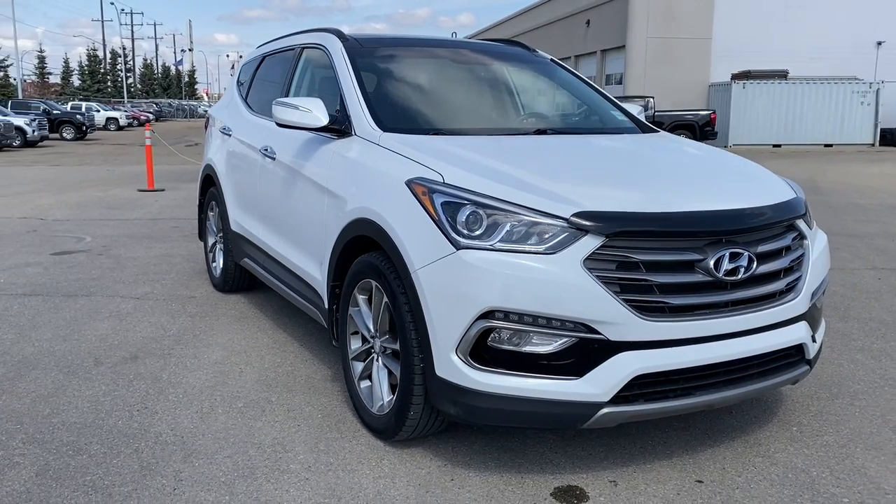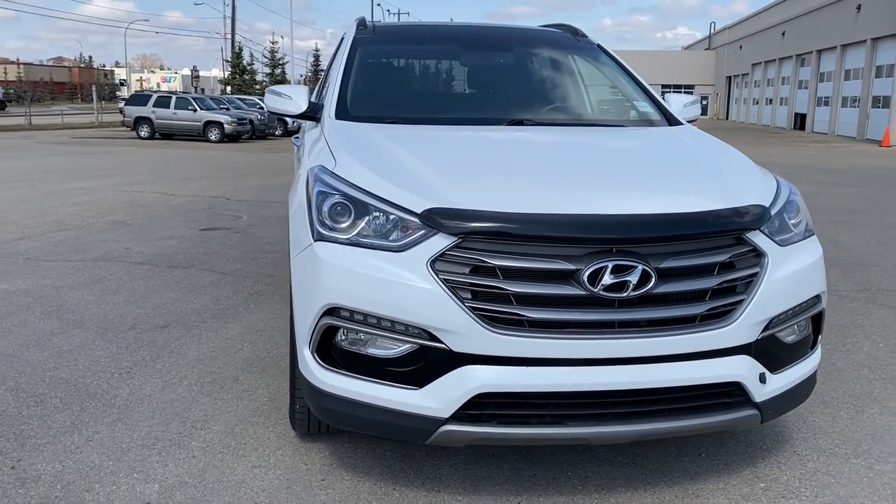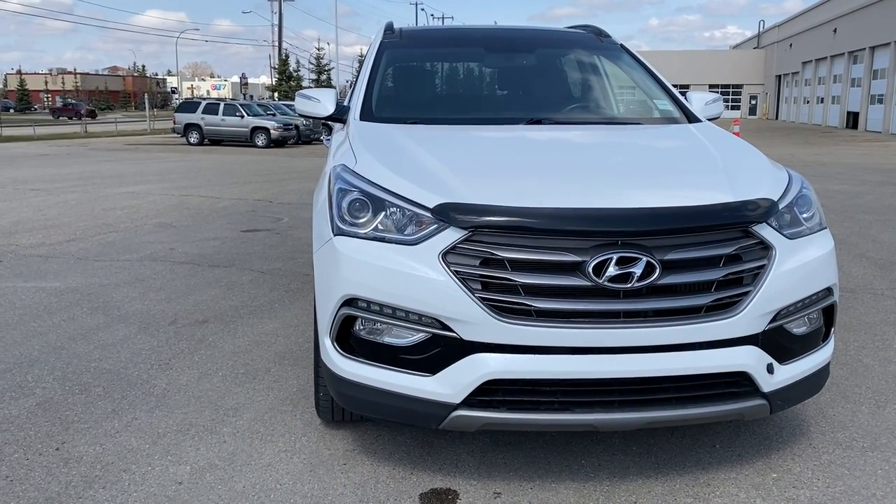So come take a look at the 2017 Hyundai Santa Fe Sport Limited, or you can visit us online anytime, anywhere at WolfGMCBuick.com.